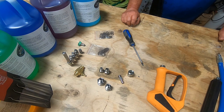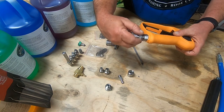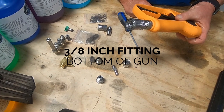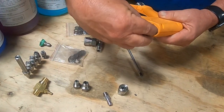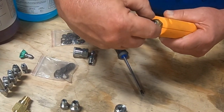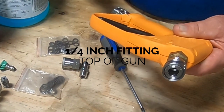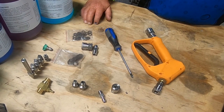An easy way to remember — and how I taught myself — is to always remember that from the bottom of your gun back to your machine, you're always going to be using 3/8 fittings. From the top of the gun all the way to and including the nozzle, those are 1/4 inch fittings.